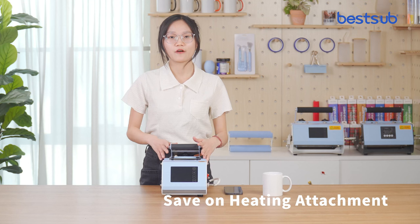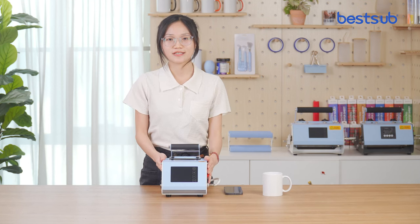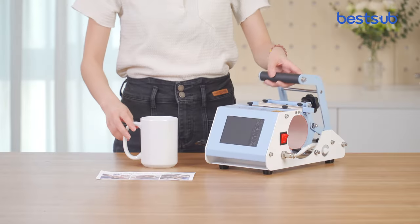Now I will show you how to use the mug press. First, adjust the pressure.